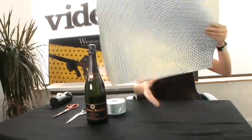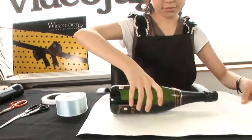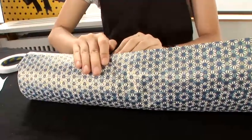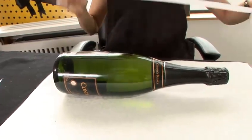First, measuring the paper. We put the bottle in the middle. The paper has to go around it, and we close with the double side tape.